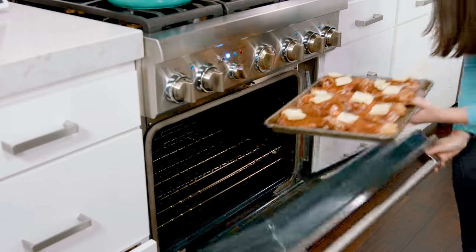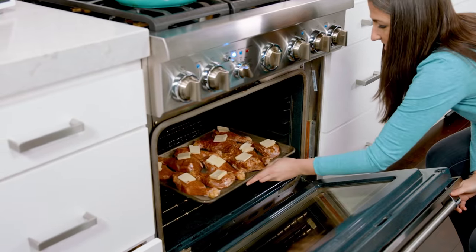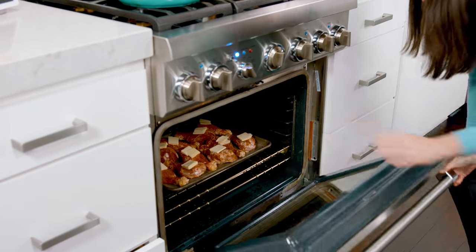Next we're going to bake these in the 400 degree oven for about 25 to 30 minutes, or until the chicken reaches an internal temperature of 165 degrees Fahrenheit. Make it a meal by serving them with mashed potatoes, a simple pasta dish, some cooked rice, and then throw in some veggies on the side.